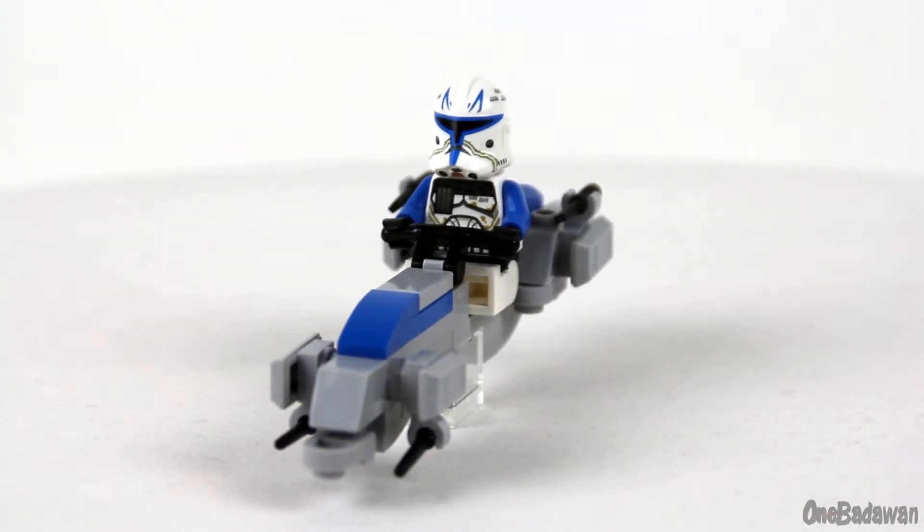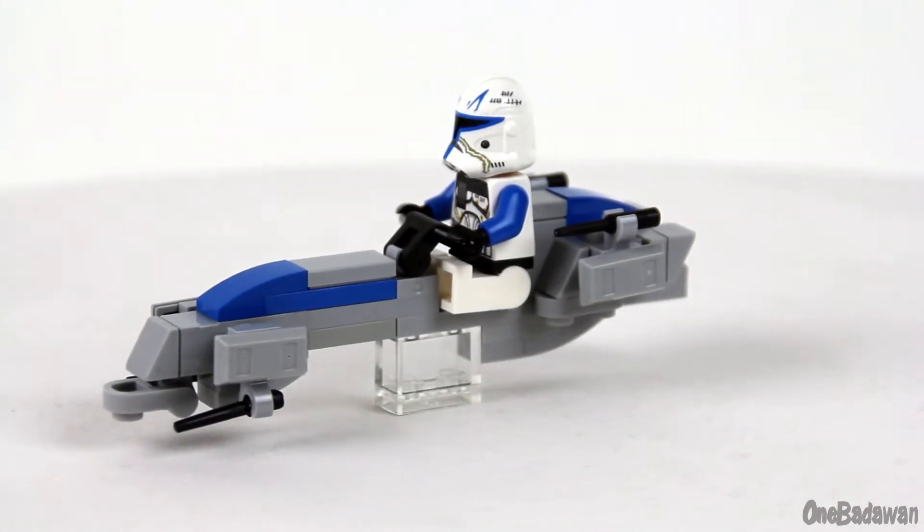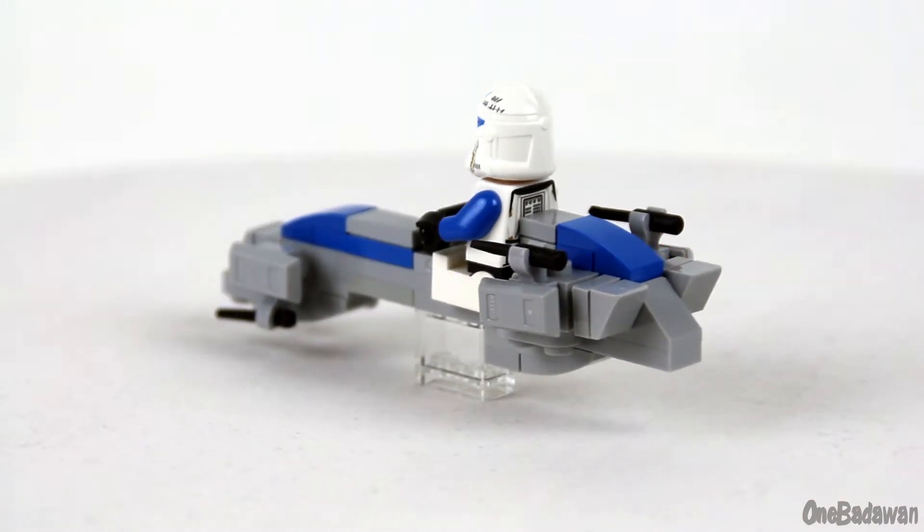Hey, it's 1Battle1. Today I have a custom LEGO Clone Wars BARC Speeder review. There have been so many great custom BARC speeders out there by so many wonderful designers, but I want to create something a little bit more unique.